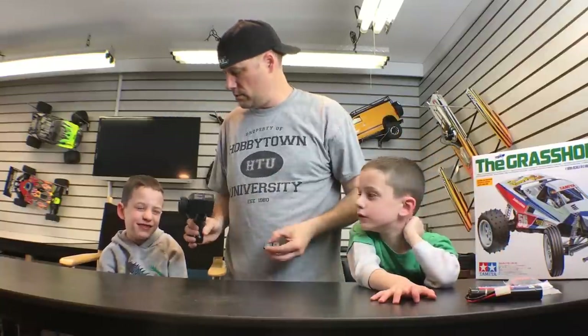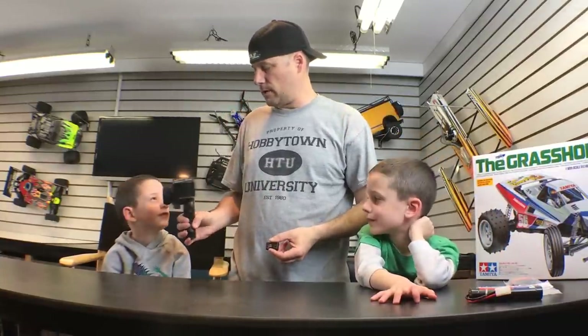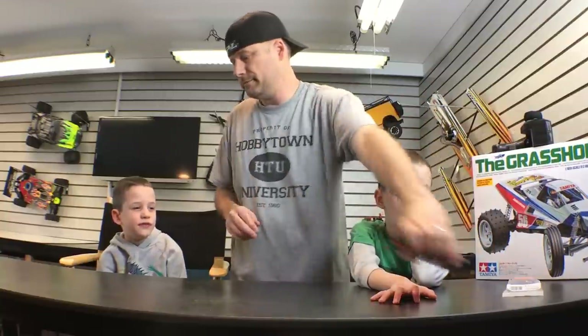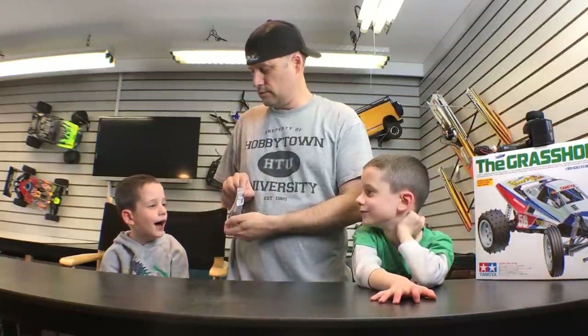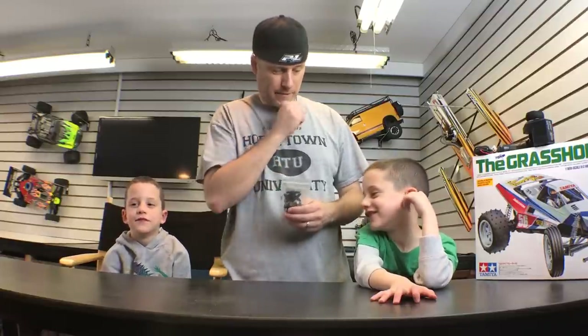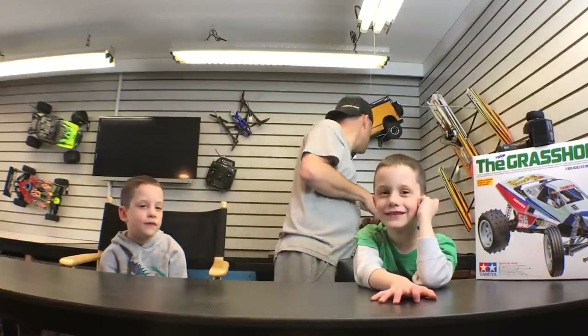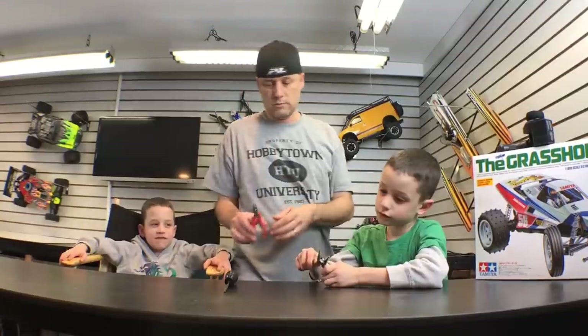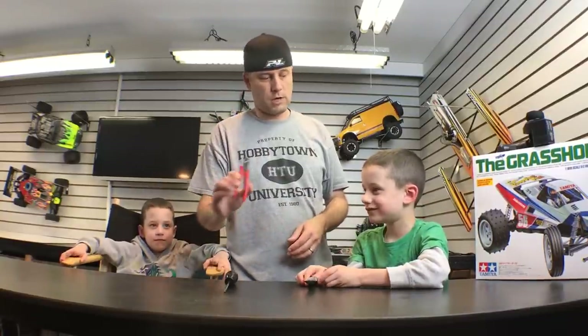This is the radio system. Do you remember that we use this? Yes. And then we're also going to need — what's this? A battery. Good job. What's this? This is the servo — this makes it steer. Remember? Yeah. We're also going to need some tools: a screwdriver, pliers. Remember the cutters? These are sharp, so be careful.